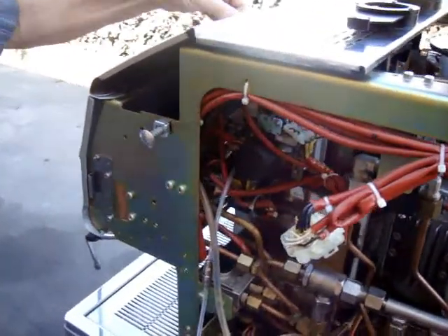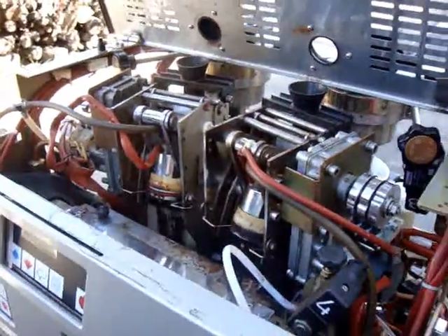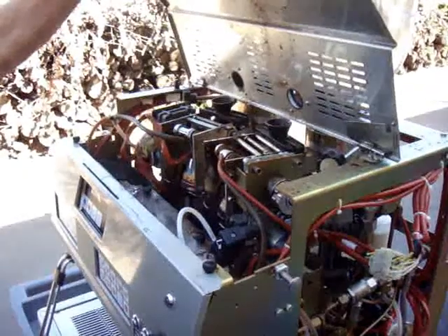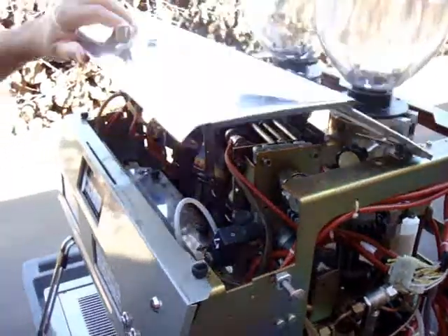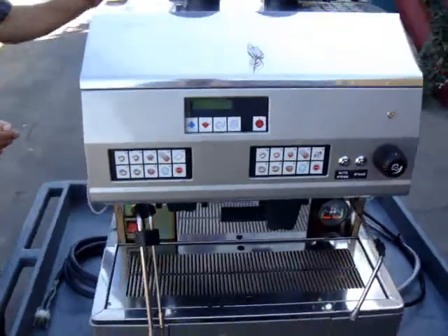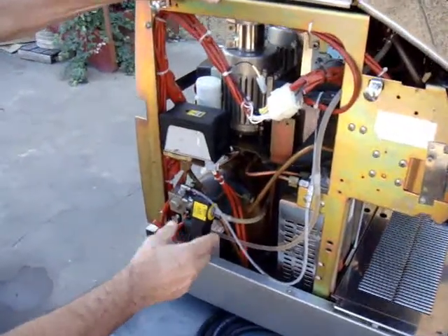The group is very accessible for service. This is the bypass that you can make with another coffee. The programming is very easy, and the pressure stat for the boiler is over here. The auto-refill.